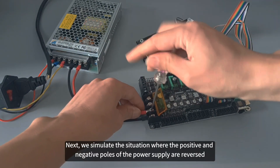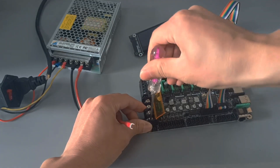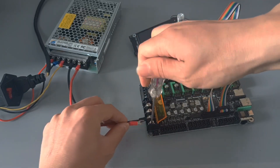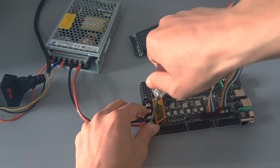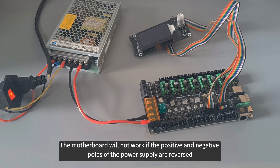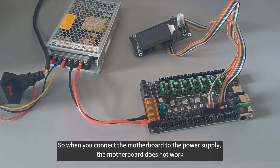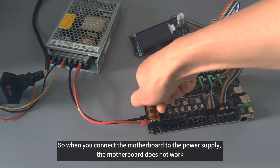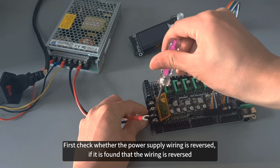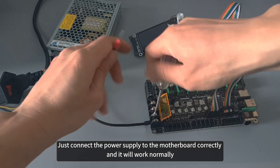Next, we simulate the situation where the positive and negative poles of the power supply are reversed. The motherboard will not work if the positive and negative poles are reversed. So when you connect the motherboard to the power supply and it does not work, first check whether the power supply wiring is reversed. If it is reversed, just connect it correctly and the motherboard will work normally.